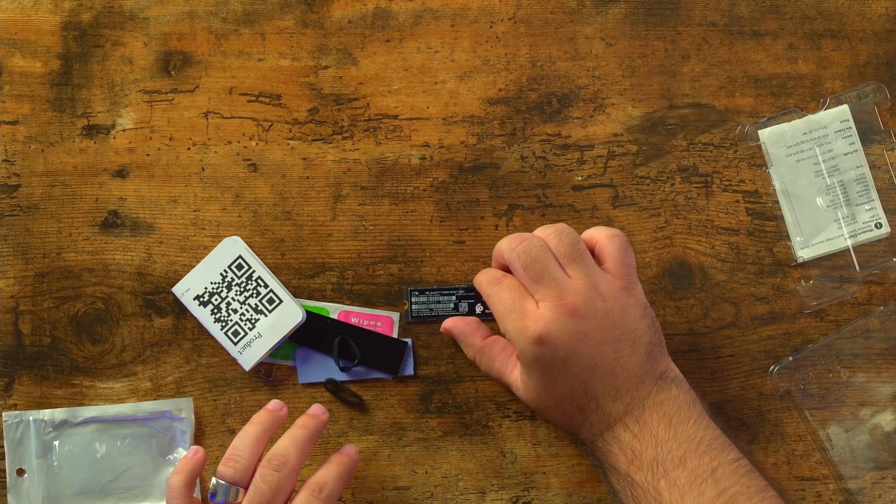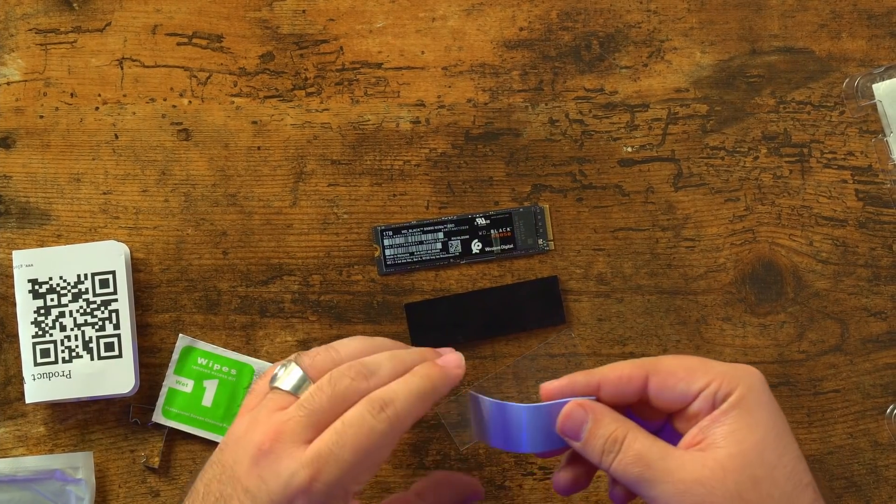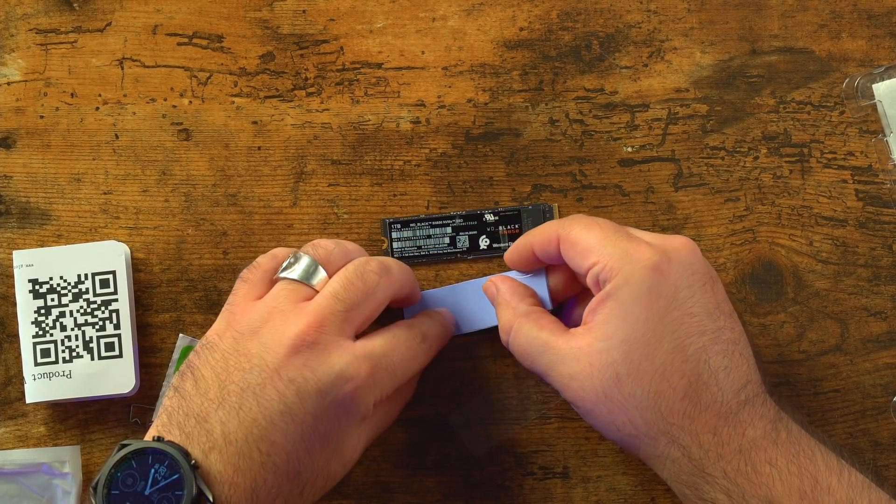There will be links in the description for all of these products, and we will make sure to update them as new M.2s come out that are compatible.